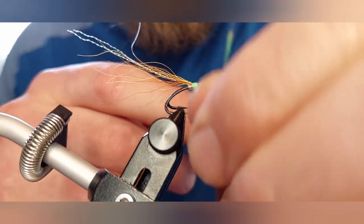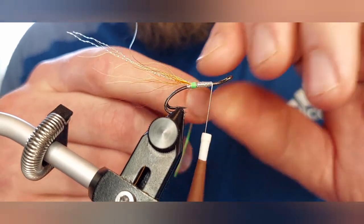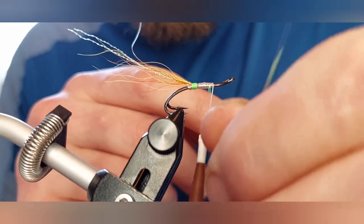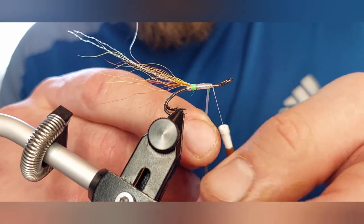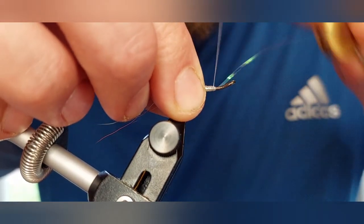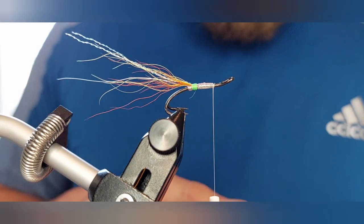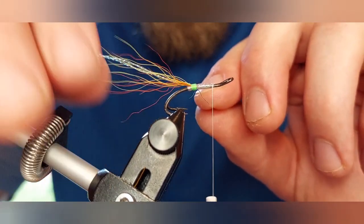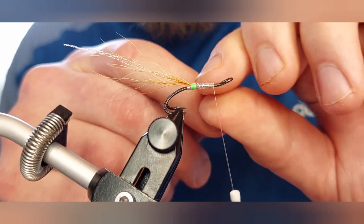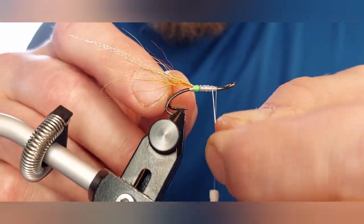Sometimes if you only wind down once you might get the color of your tying silk shining through too much — you're seeing a mixture of silk through the pearl rather than the pearl itself. So I like to come down it and then come back up it again. Once we get to this point we're just tying it off — bring your tinsel under your silk, a couple more nice tight turns to secure it, come in with your scissors and trim away the excess. Now we can bring up our silver rib with nicely evenly spaced turns — that's two, three, four — and then just tie that off.